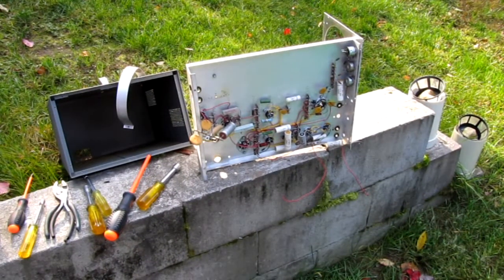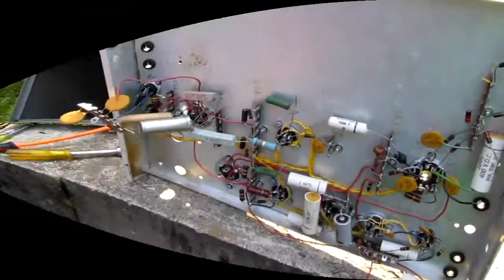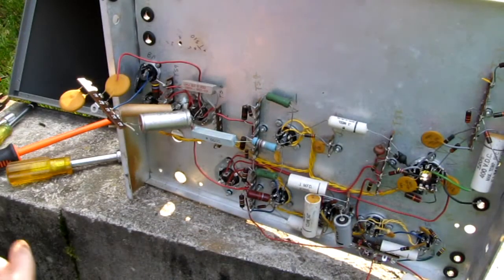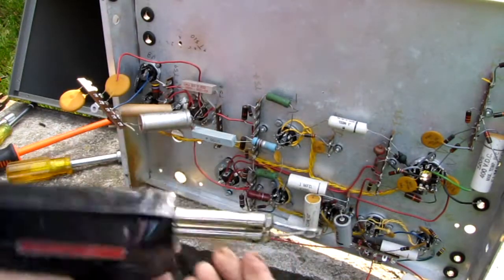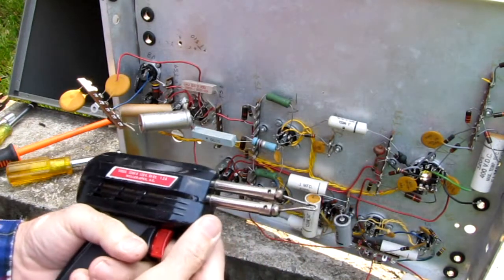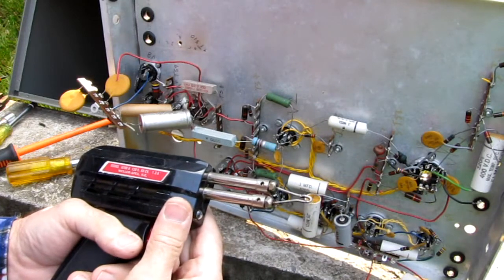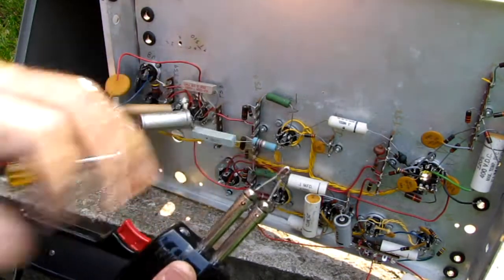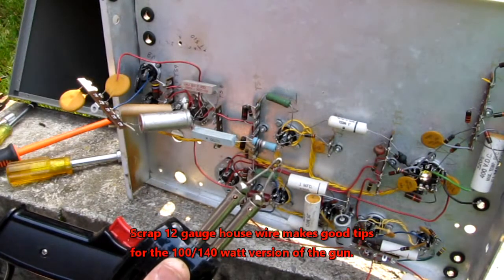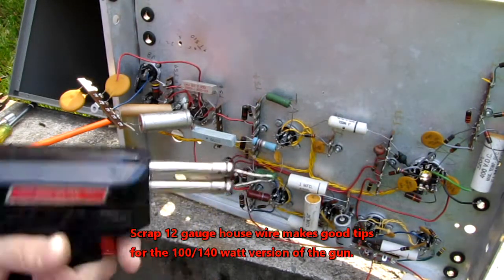I'm going to move the camera in a little bit and show the young players a couple of tricks. To aid in disassembly, I'm going to use my old Weller soldering gun. This is my tool of preference for stripping down these old chassis — it makes a lot of heat really quickly and I can set it aside. I'm using one of my 12-gauge homemade soldering iron tips.